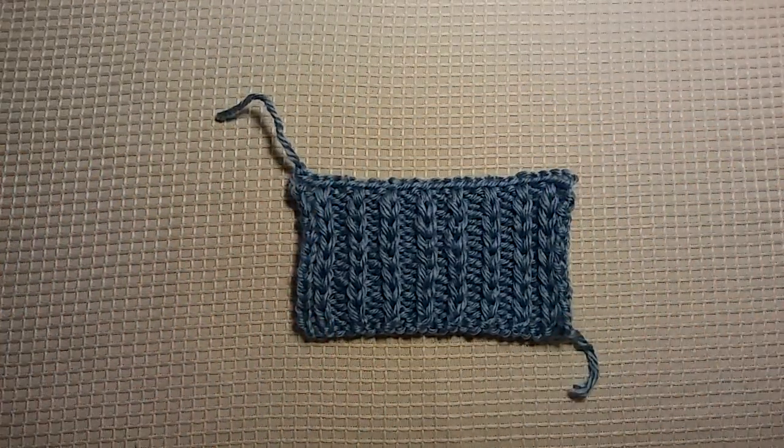You could add some fringe. I think you guys could really have fun with this. And like I said, it's really easy. It's a two-row repeat, and you guys are going to be surprised at how easy it actually is.